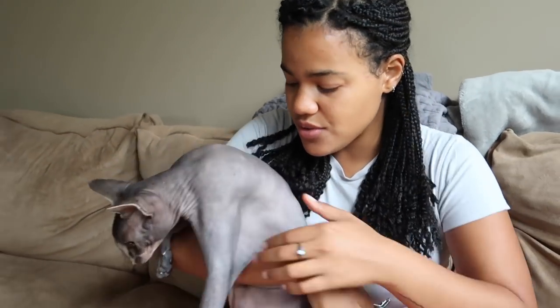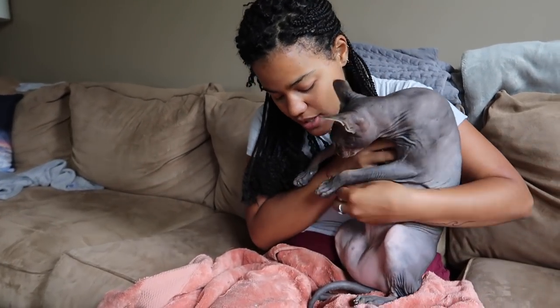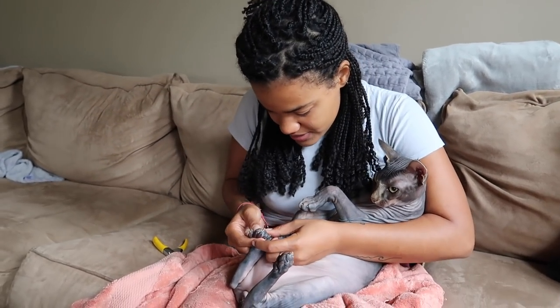He really does not like the rear paws, so I only do the rear paws when they're very, very sharp. For the rear nails, I lay him down even more — he really doesn't like this part. I just check them to see if they need cutting, because if they're dull enough you don't really need to cut your cat's back feet.